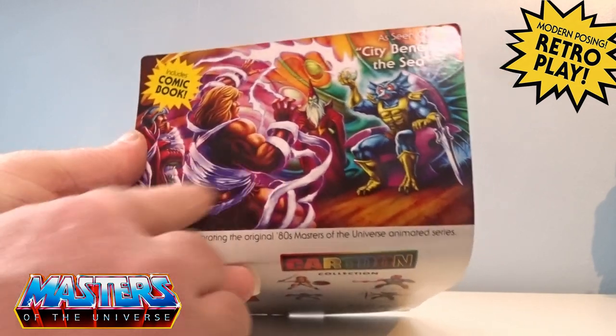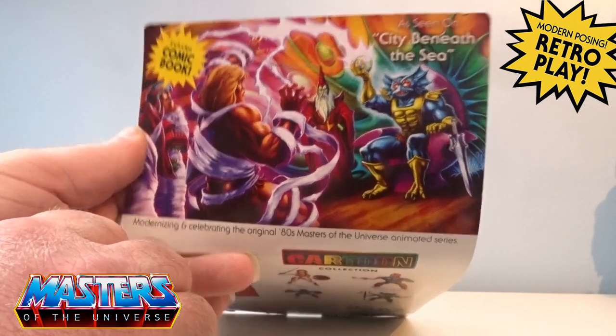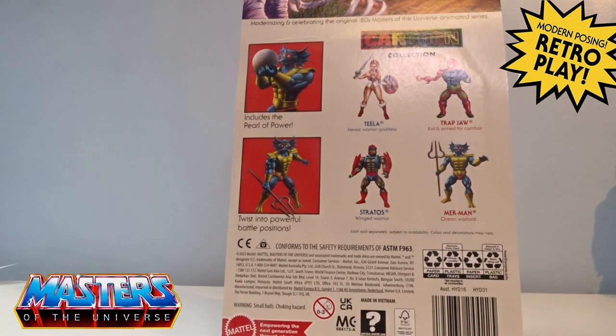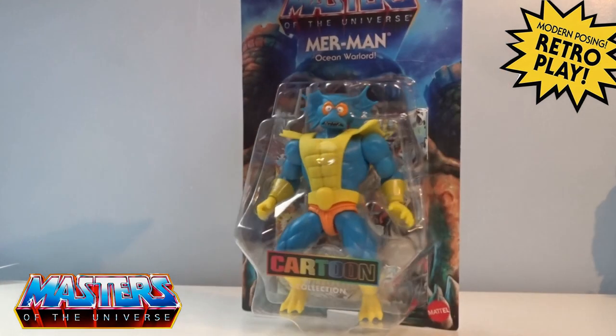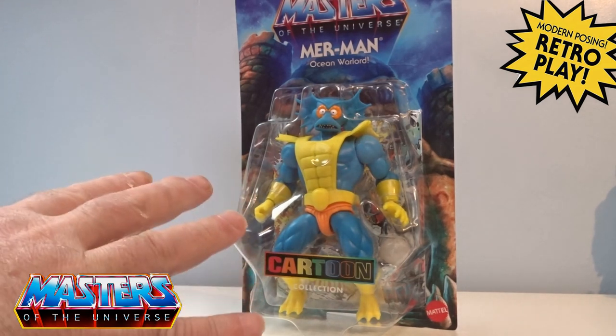You've got He-Man, Man-at-Arms, and Battle Cat, and then the usual cross-sells. He includes the Pearl of Power — twist into powerful battle positions — and then the other figures that came out with this wave. Let's crack him open; I can't wait to see the weapon accessories he comes with.